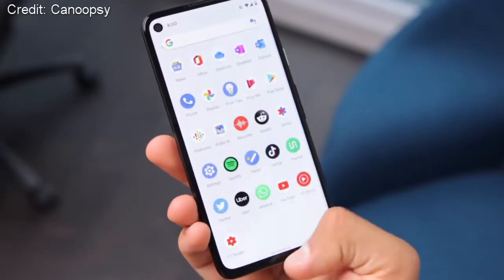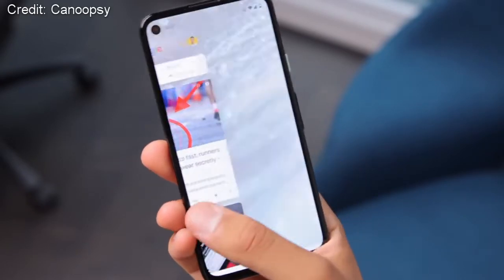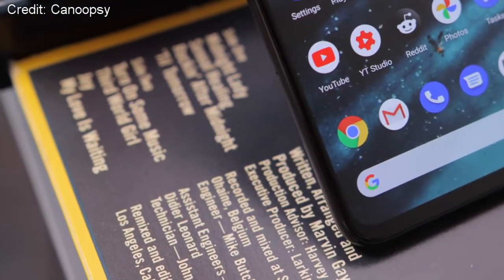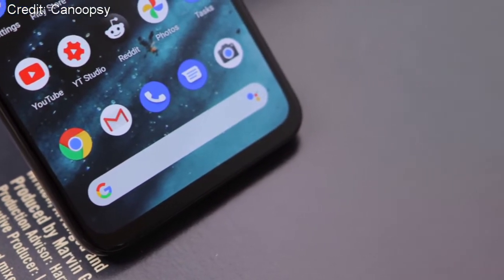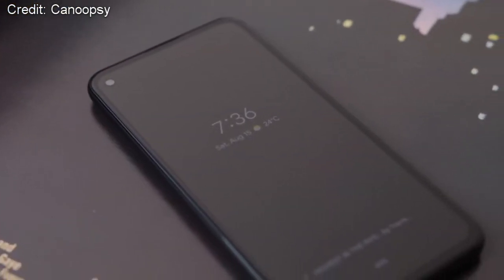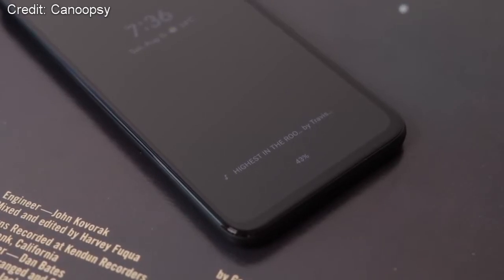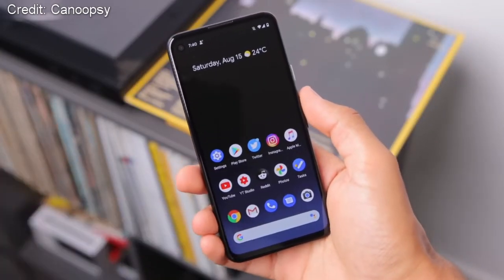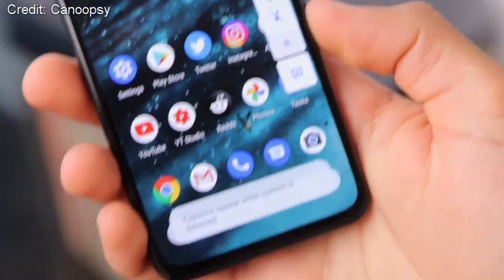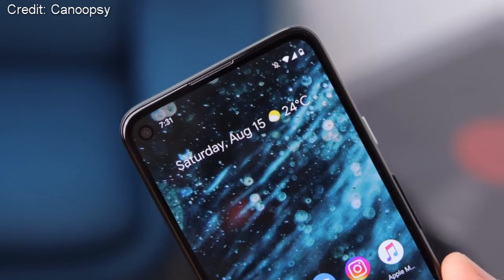Another great thing about the Pixel line is the software support. This phone will be running stock Android 10, which is in my opinion the best version of Android out there. What's also great is that you are guaranteed three years of software updates from Google, which isn't quite as good as Apple who offer around five years, but three years is still acceptable. You will also be getting the new Google Assistant with the Pixel 4a, which is another bonus if you like using digital assistants.